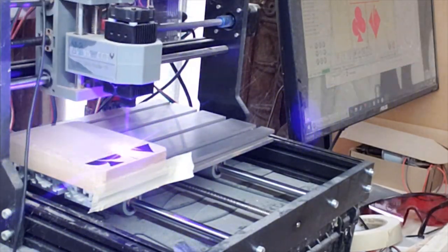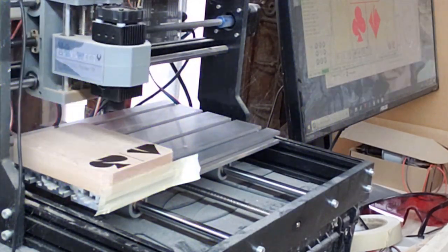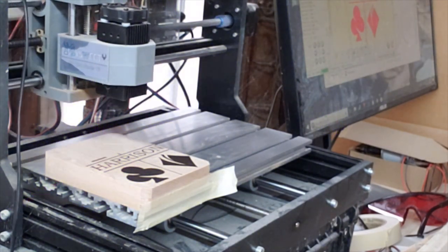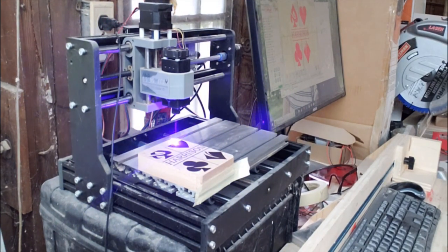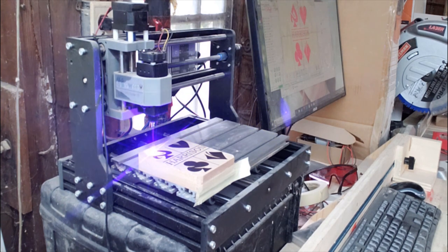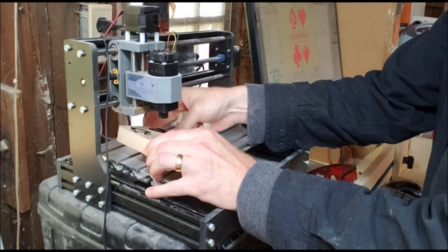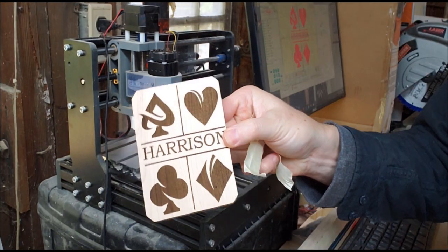The whole process to engrave something this size is about an hour. Smaller things obviously go more quickly, but this takes about an hour. It's nice because you can just set it up and let it do its thing while you carry on with other stuff. Once it's done we remove it from the bed — and here's what you're left with. Not too bad.